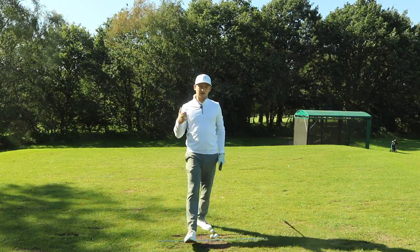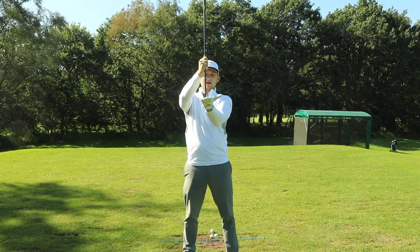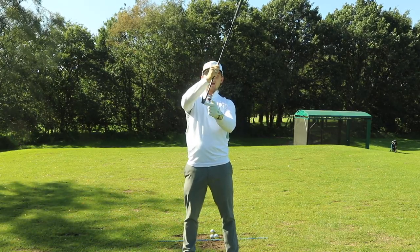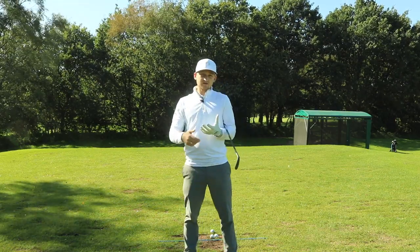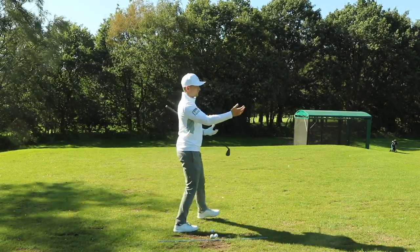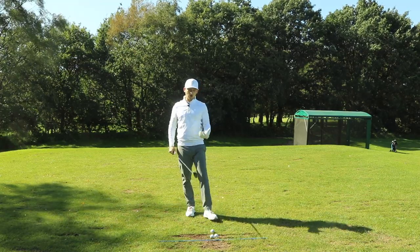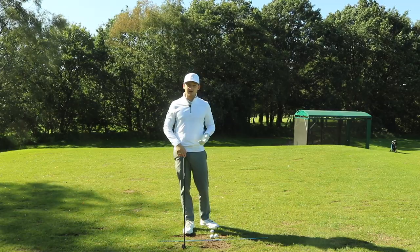Why does getting your hands ahead of the golf ball help you hit it purer and longer? As we get our hands ahead of the golf ball, we're actually starting to de-loft the club. In simple terms, we turn the seven iron into a six iron. This allows us to compress the ball. Anytime we're picking the ball off the turf with a glancing picking motion, it's harder to create a centered strike, and we're not applying as much energy into the back of the golf ball.